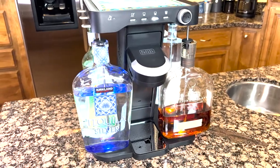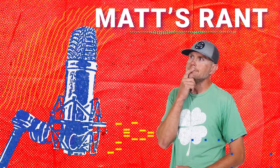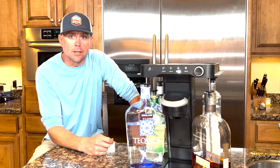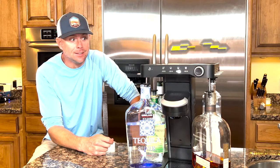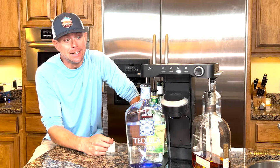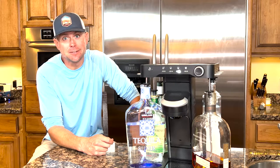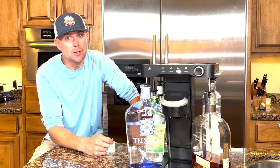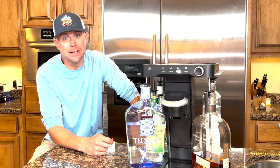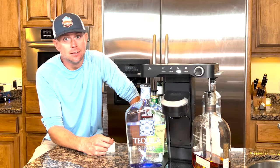Let's find out what Matt thought. Sorry if I slurred during this — I'm pretty drunk after drinking all these drinks. Bev by Black and Decker, it's a winner. This thing's pretty pricey and we had the same issue as Keurig with the throwaway cups, but hopefully you're not drinking that much. This thing is pretty awesome — if you're having a party and you pull this out, you're gonna be the rock star of the block.